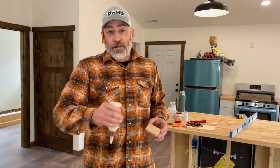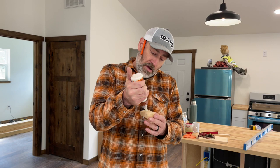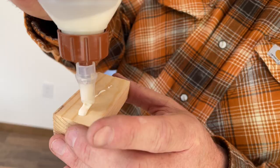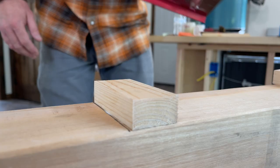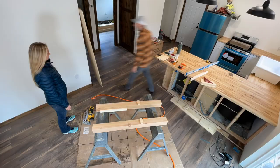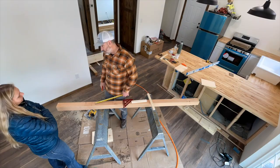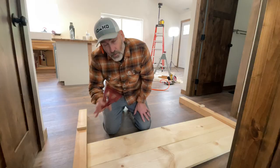Right now we're gluing up some little blocks that we're going to use to help support the bed rails. I'm going to brand the glue because we don't want it to ooze out everywhere.